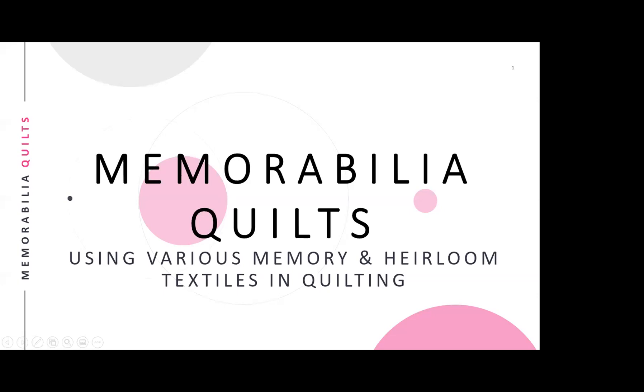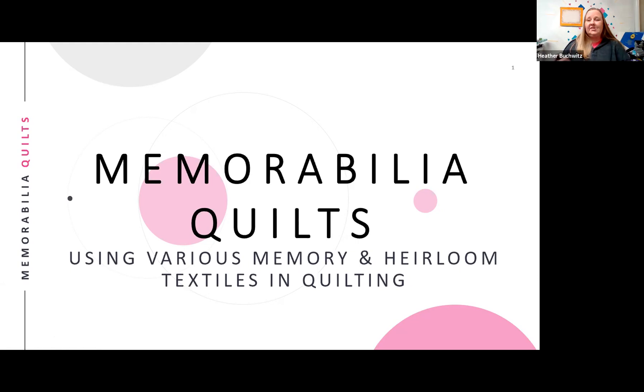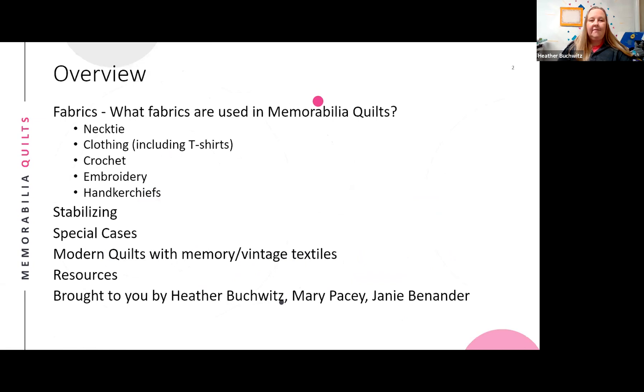The session opens with technical difficulties as the presenter struggles to share her PowerPoint screen. Participants offer to turn off video to help with bandwidth. After a brief wait, the screen share finally appears and the presenter confirms everyone can see it, noting there's no video at least, so that helps things move along.